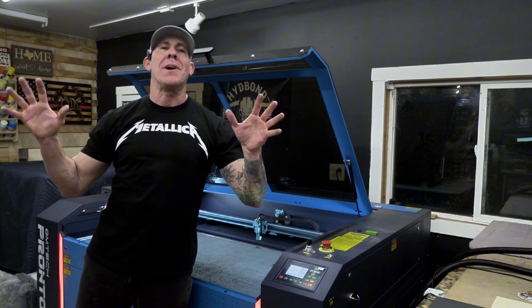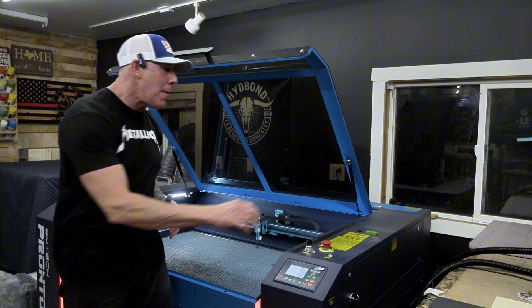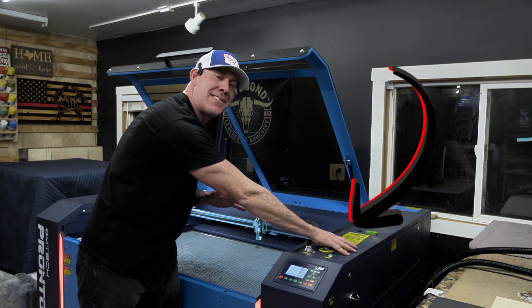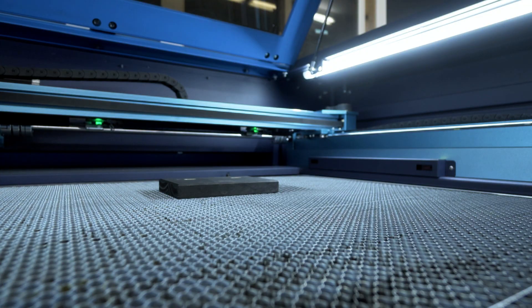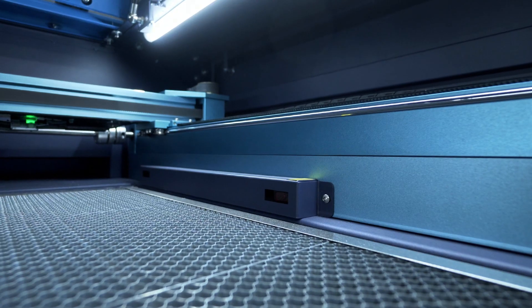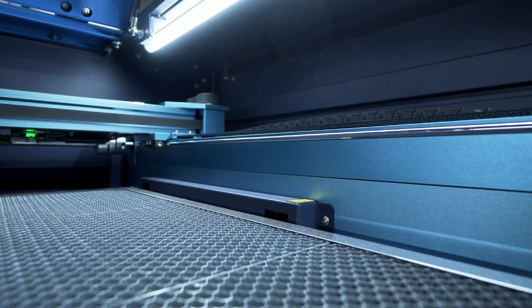Here's a pro tip: I don't fully trust any auto-focusing system on these laser engravers. I'm going to stand here with my hand on the e-stop just in case we run into trouble. With your hand hovering the e-stop, go ahead and press the enter key. You'll notice the auto bed leveling — and just like that, we're in focus.